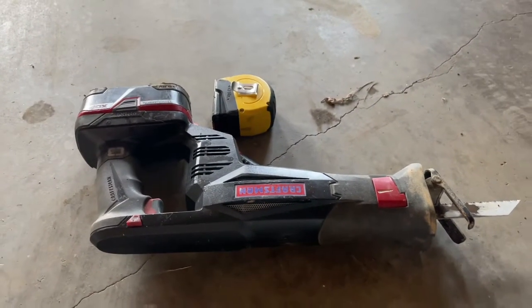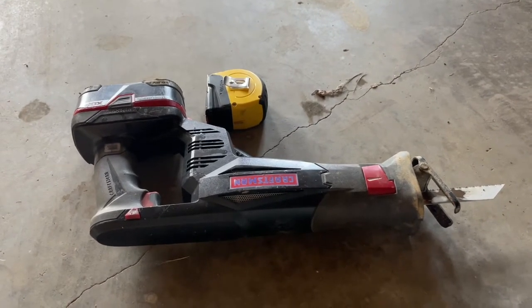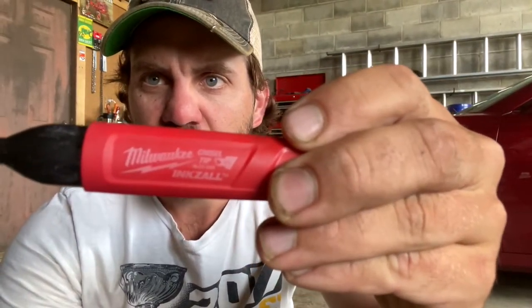Here are the tools required: a reciprocating saw or something to cut the pipe, and tape. I'm not sponsored by anybody, but I wanted to show you these Milwaukee Inkzall pens. You can pretty much write on anything with these. They work great for when you're marking treated lumber because sometimes it's wet and nothing else wants to write on it. They're right good on PVC too.